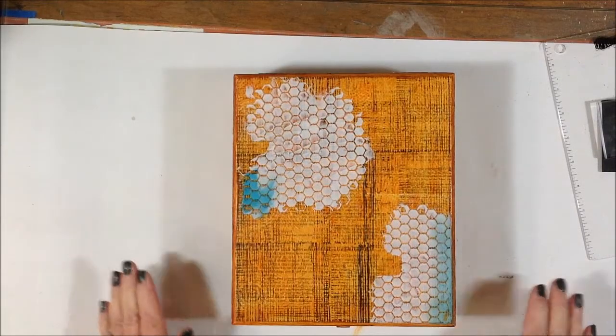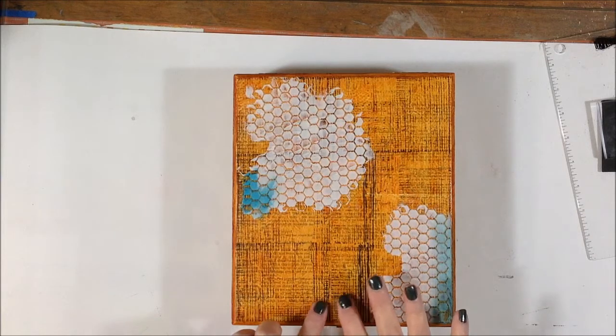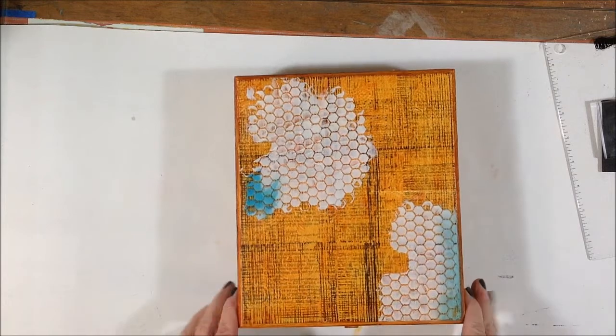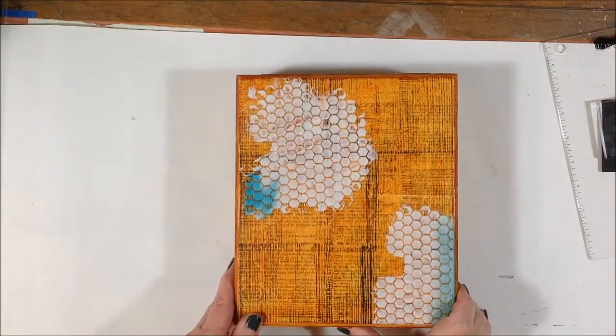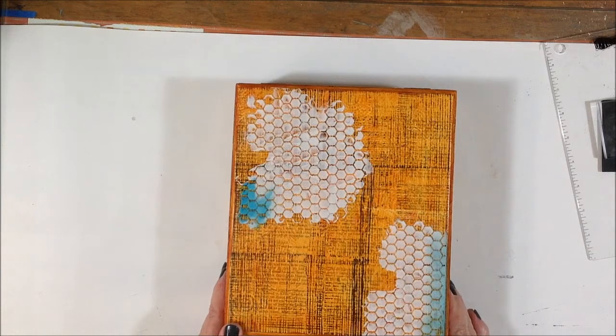Hey, it's Sally here. Just coming on real quick to finish up this box that I started yesterday. You can see the part one video to see what I've done so far. It's a wooden cigar box that I've decorated, and I'm going to use it to store all my cling stamps and rubber stamps that I took off the stamping blocks.